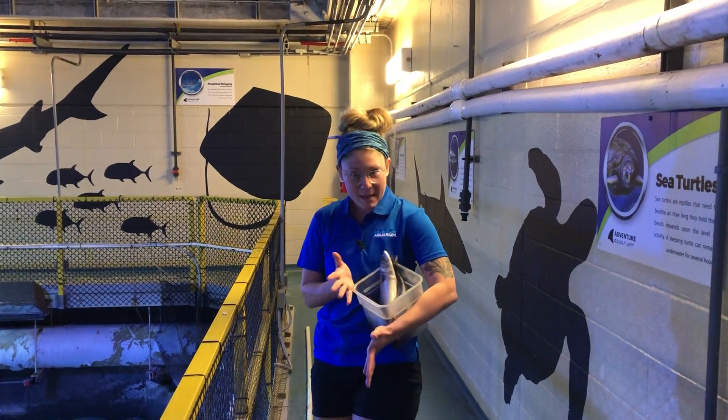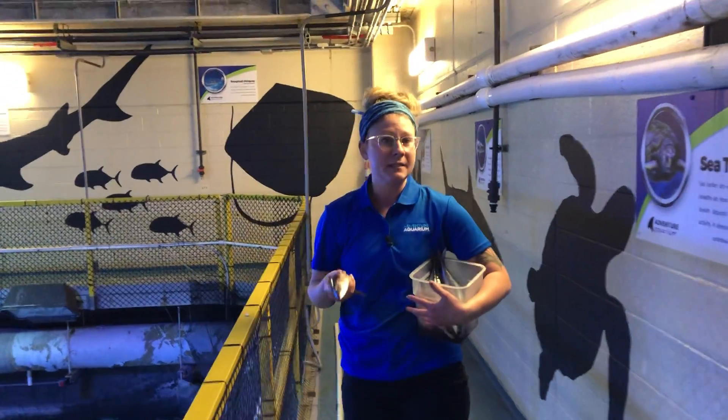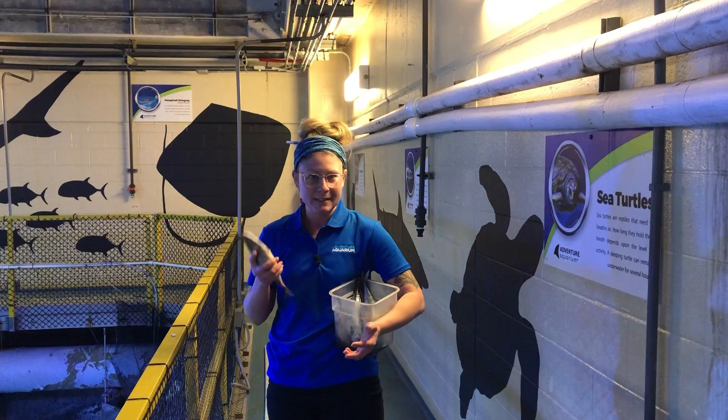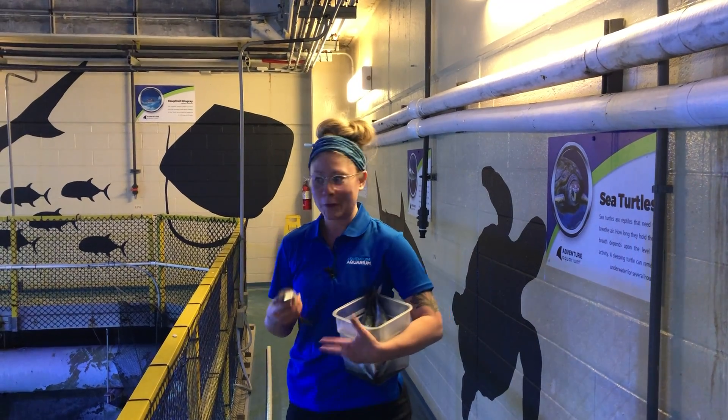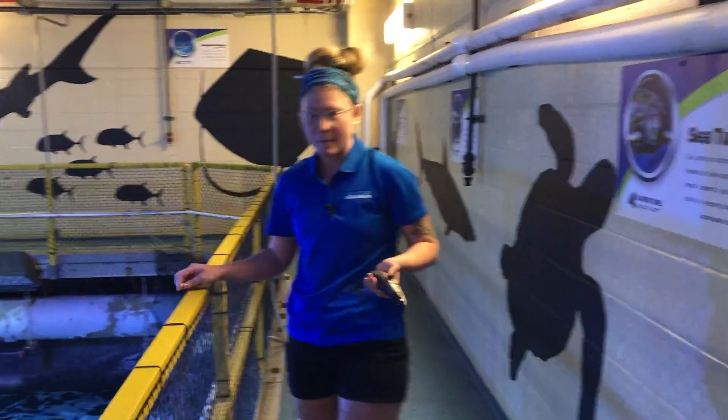So what's on the menu today? We are feeding him mackerel today, and as a conservation partner of Seafood Watch, we are committed here to feed nothing but sustainably sourced seafood. I'll talk a little bit more about that in a bit.